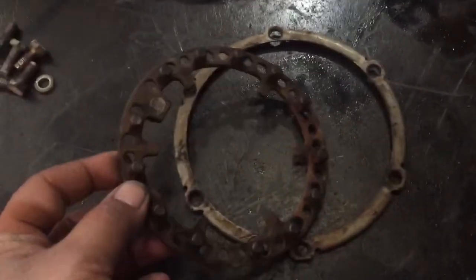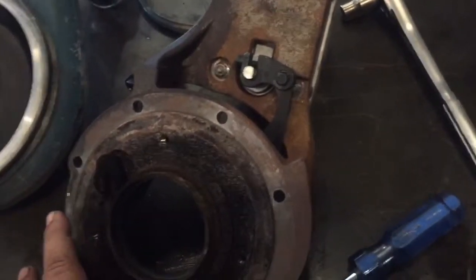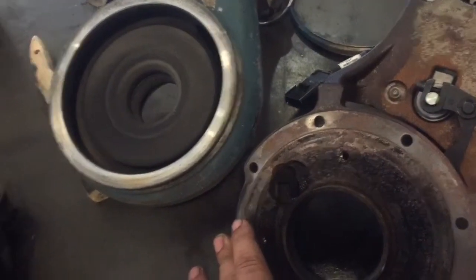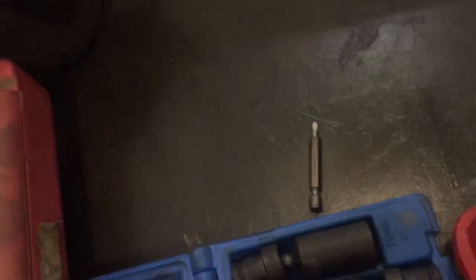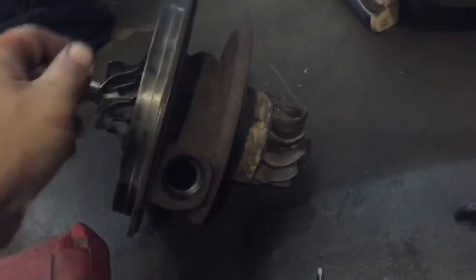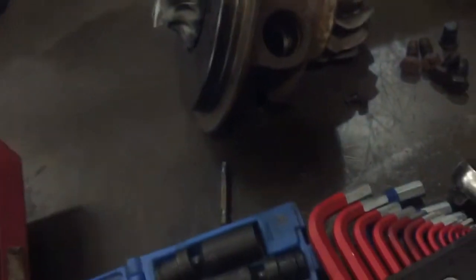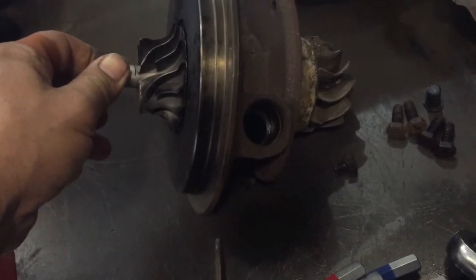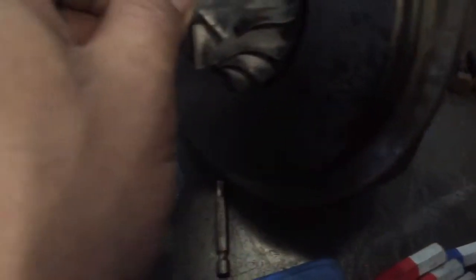We're going to wash this off. We're going to reuse the VGT bracket and the housing, but the actual center cartridge has a little too much free play. They're not supposed to be too tight because when oil rushes through it, the oil actually closes up the gap on the bearing — but this one's just a little too loose. I'm going to go ahead and send this one in to fuel injection service. The impeller itself has a couple of chips on it.